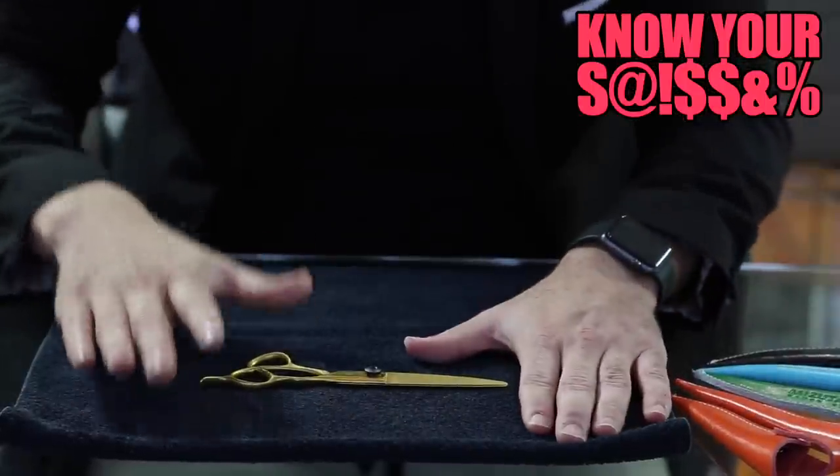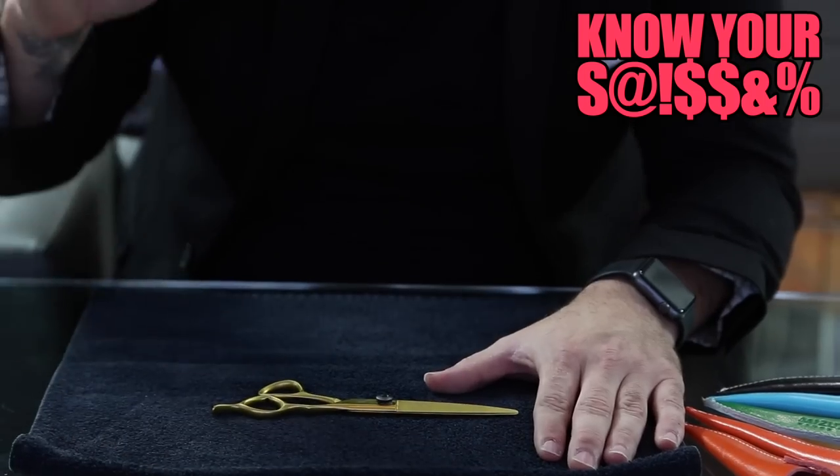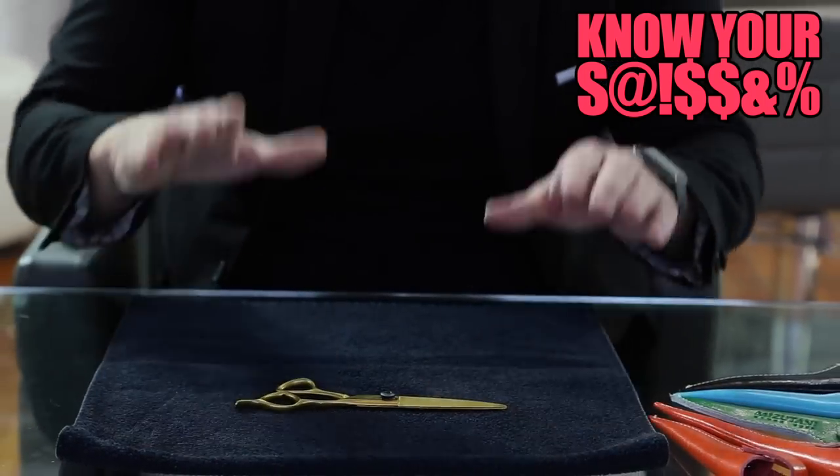Let's break down the scissor. This is a cobalt steel scissor made up of a few different metals. It's got a really nice blade to it — I love the thickness.